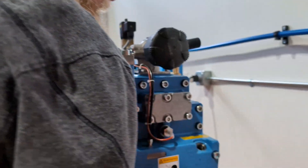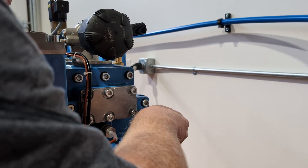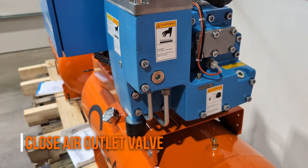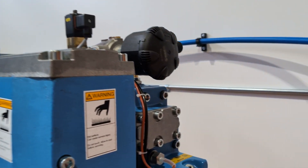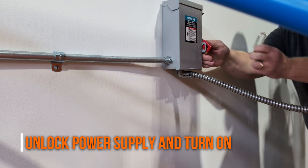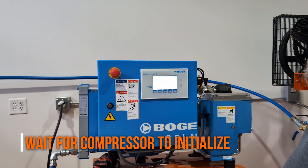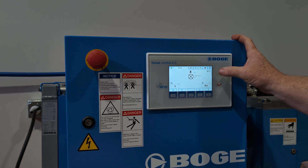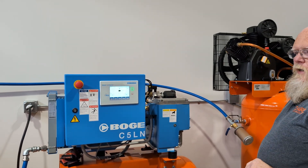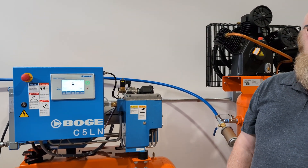The next step is to top off the oil if necessary — it looks right up to the threads, so you look pretty good. Install the fill plug. Now we need to get the compressor back up and running. Go to the main power supply, unlock it, and turn the power back on. Go to the compressor control panel, wait for it to initialize, and turn the compressor on. We're checking for leaks out of the fill plug. If no leaks, let your compressor run as usual.